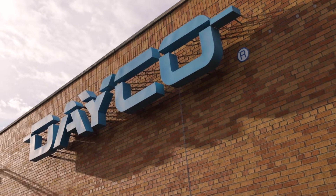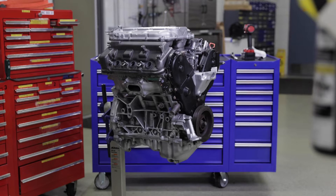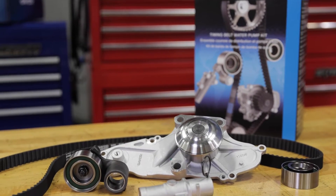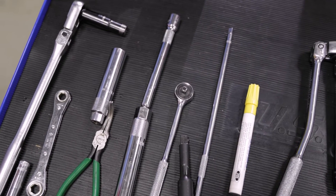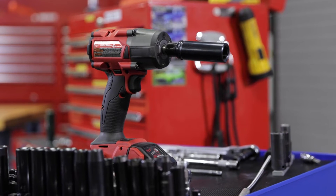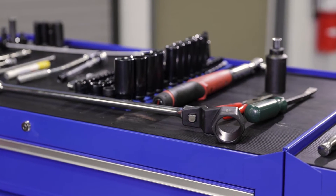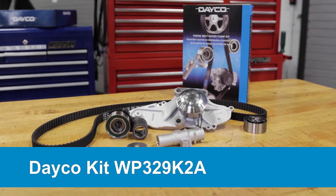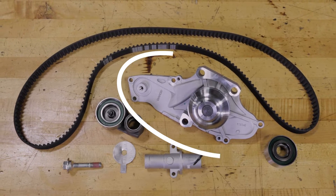We're in the Dayco Garage getting ready to install a timing belt kit on a Honda V6 3.5 liter engine. This is by far our most requested kit, so we want to provide a quick tutorial on installation. Be sure you have all the necessary tools, including a crankshaft pulley holder and a crankshaft pulley bolt sprocket, as well as Dayco part number WP329K2A. This complete kit includes the water pump and gasket.